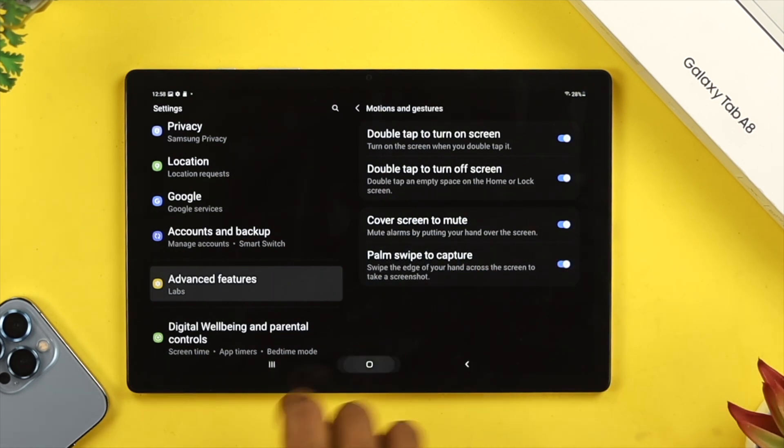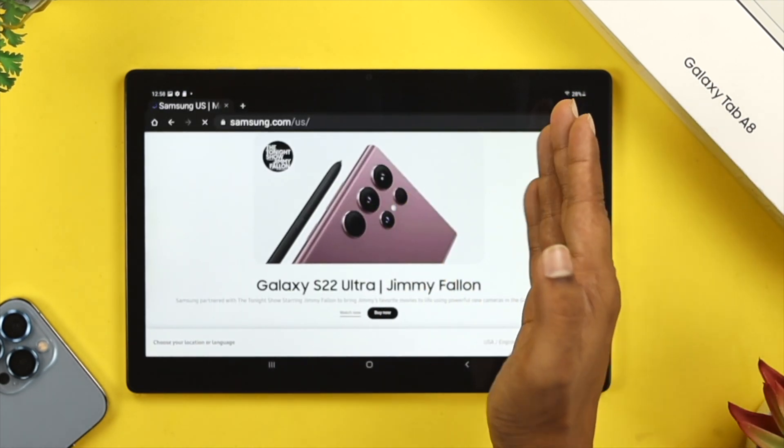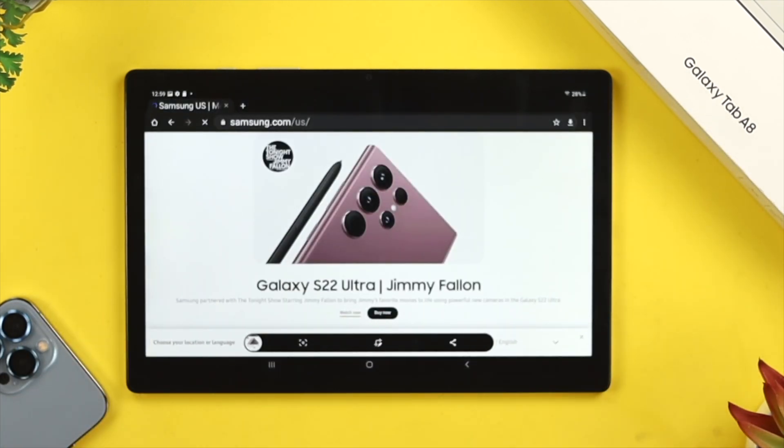Enable that option, then get out of the settings, open anything you'd like, and then use your palm swipe just like that. Your screen is going to flash, and your screenshot is going to be taken.